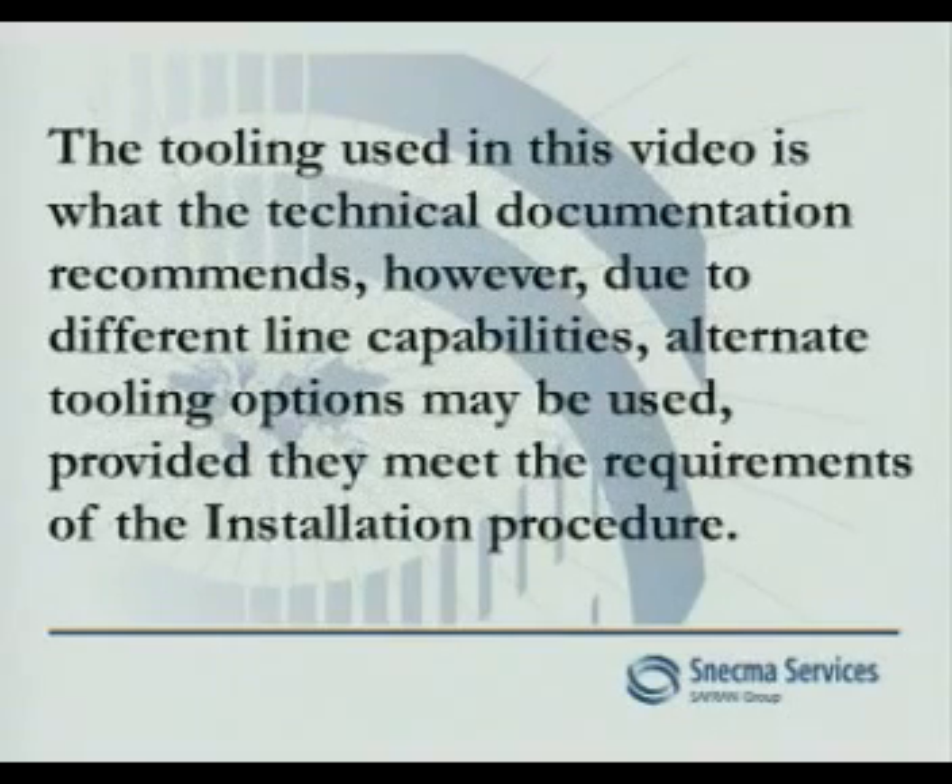The tooling used in this video is what the technical documentation recommends. However, due to different line capabilities, alternate tooling options may be used, provided they meet the requirements of the installation procedure.